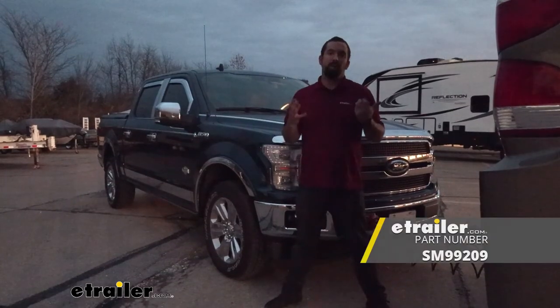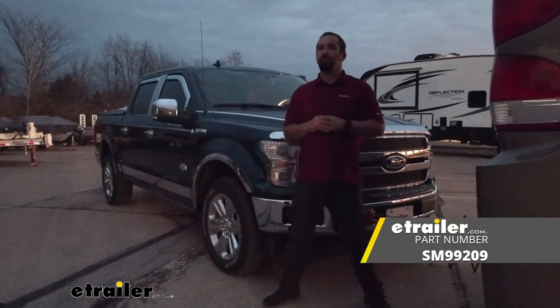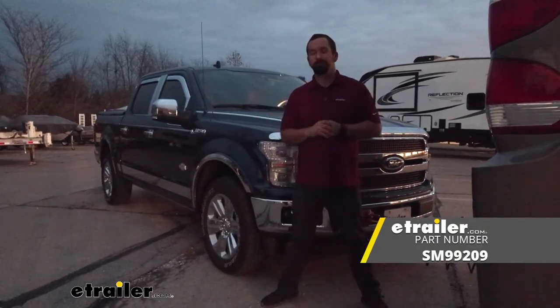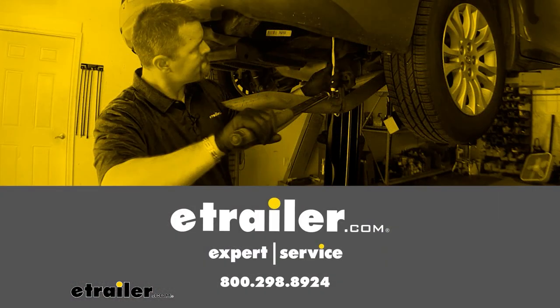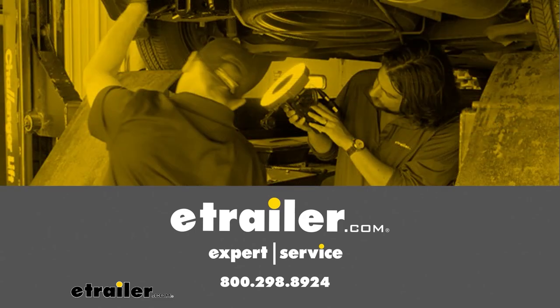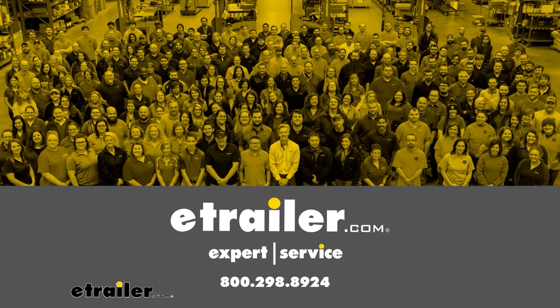And that was a look at the Demco Air Force One SMI Second Vehicle Proportional Braking System. Thanks for watching — I'll see you next time.